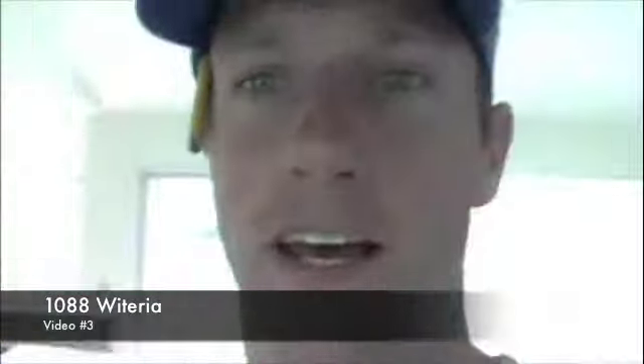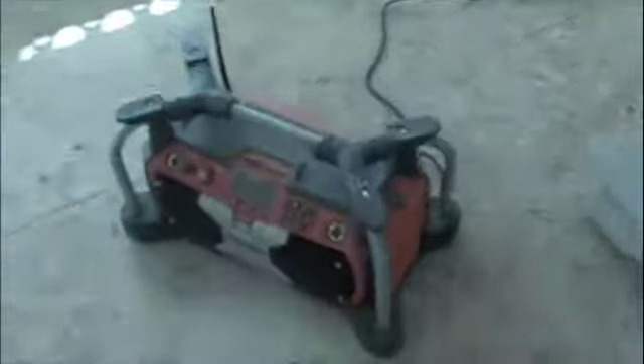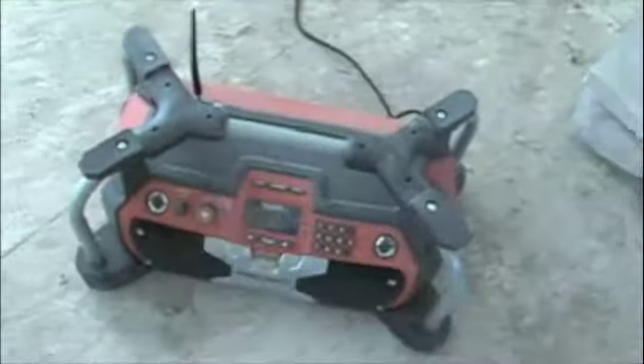Here we are. We've got our good buddy Joel up here, looking away. Say hi, Joel. We've got the radio that you can turn off with your foot — it's one of the key features. So, Joel, you want to give us a tour of what we've been up to today real quick?